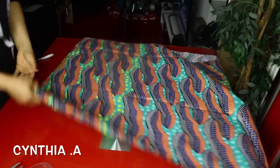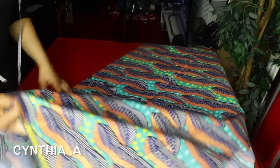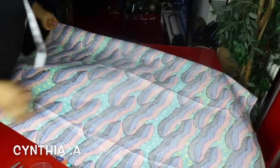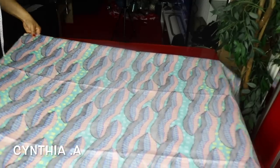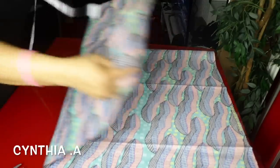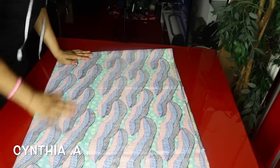This is the fabric I'm making use of — it's less than two yards. I'll turn it to the wrong side and fold my fabric into two. Then I'll fold it again so now it's folded into four. You fold it like you're cutting a circle, because it's a circle top anyway.